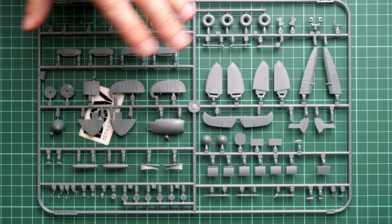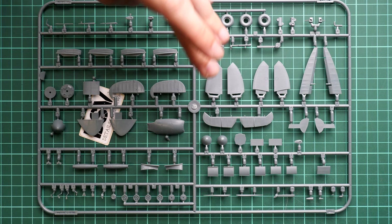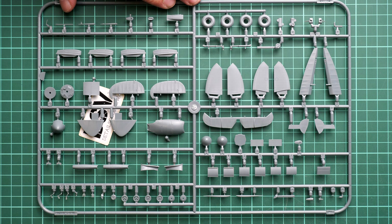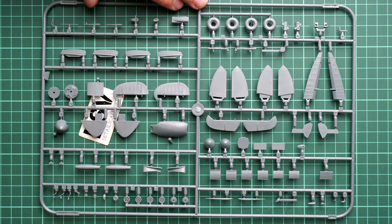Opening another plastic bag, this sprue is filled with tail wings, chin panels, propeller hub, and landing gear parts that will not be used — these are parts for later versions of the Spitfire. They'll go into your spare parts box and won't be employed in the current build, but they are quite nice to examine up close.